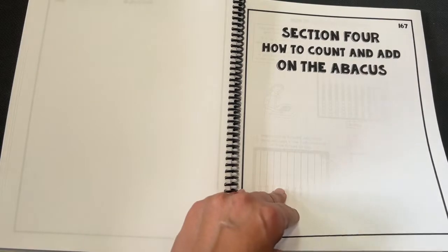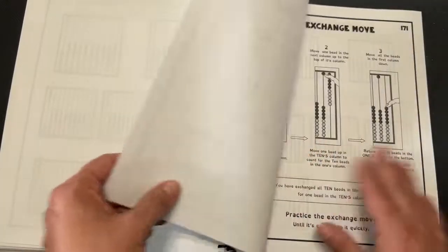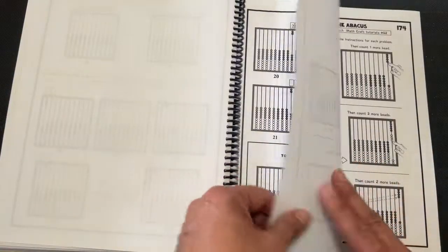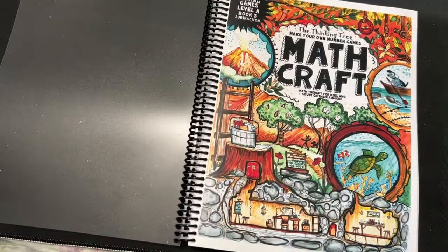How to add and count on the abacus. Draw and color. And there you go. Thank you so much for watching — y'all have a great day. Bye!